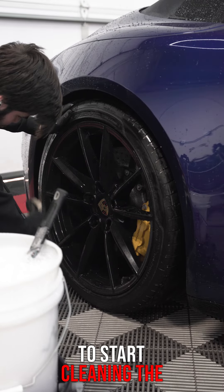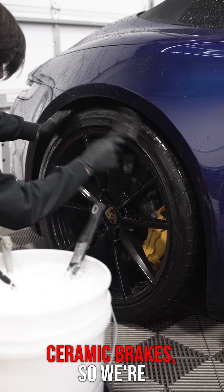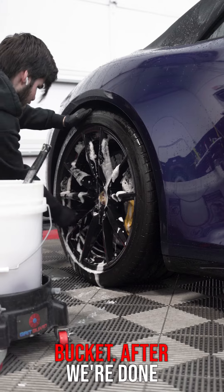While that dwells, we're going to start cleaning the wheels. These have carbon ceramic brakes, so we're not going to use any harsh chemicals — just the soap that's in our bucket.